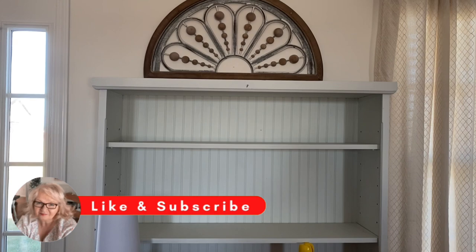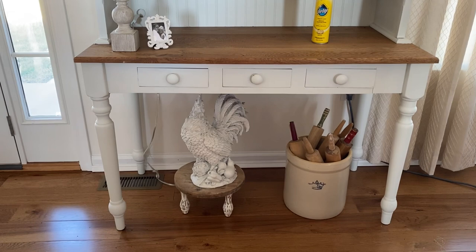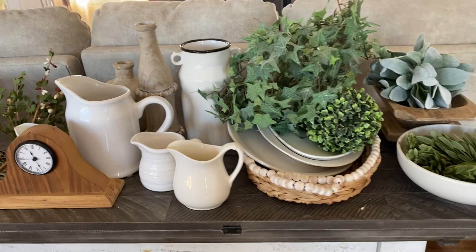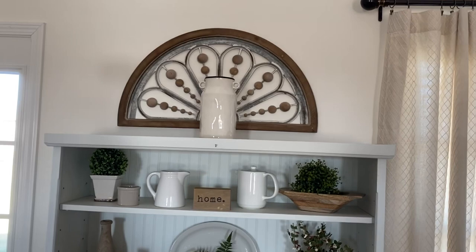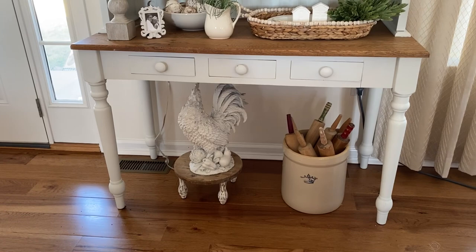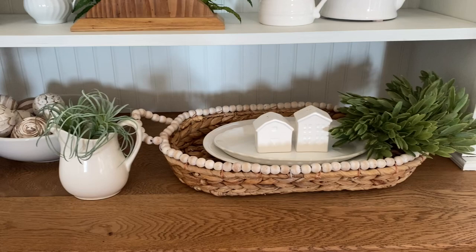I've got my hutch cleared off, did a little dusting. Not sure that I'm going to change up anything there at the bottom, but I'll definitely let you know. These are the items I have pulled out for my winter decor — I don't know if I'm going to use all of them or just part of it, but we'll see. On the top of my hutch I just added my Rae Dunn vase, turned it around — it says 'Farm Fresh' on the other side — and I've added some greenery, some ironstone, a little bit of wood detail. This is the time I like to let my house breathe and prepare for spring and get ready for spring cleaning, so I just added a few neutral items to my hutch.